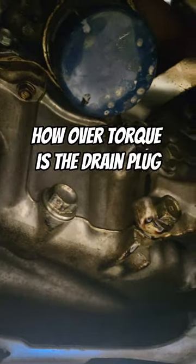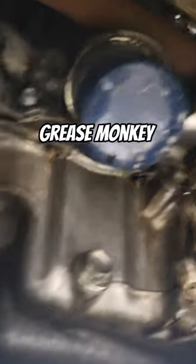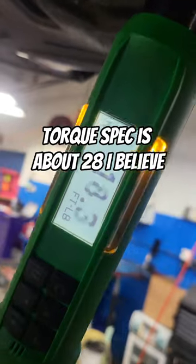Welcome back to another episode of How Over-Torqued is the Drain Plug, Grease Monkey Edition. Torque spec is about 28, I believe.